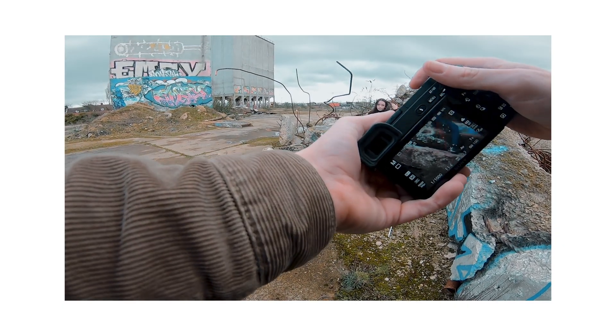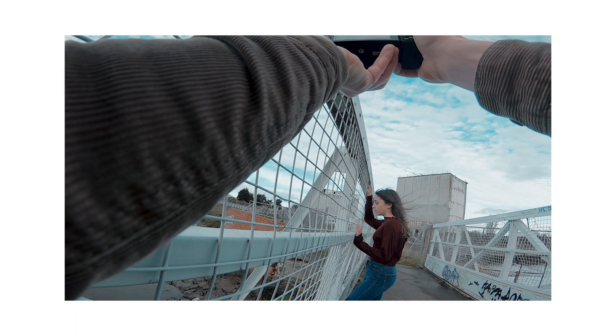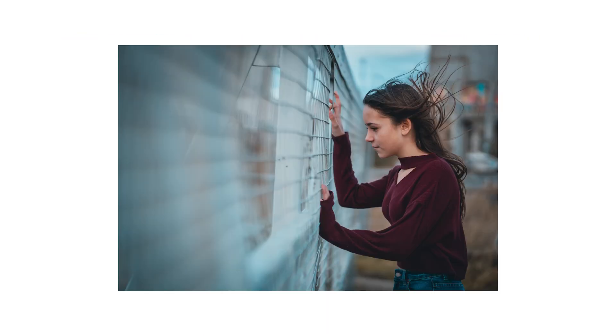All right, hope you're doing well. A couple of months ago me and Tia headed out to a local abandoned mill and did this photo shoot. If you haven't seen it yet I'll leave a link in the description. A few people asked how these images were edited, and since I've got a bit more time on my hands I've finally got round to making this video.